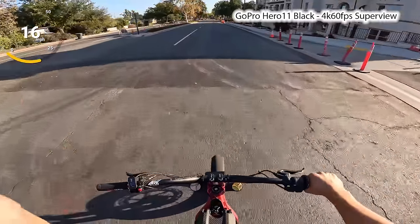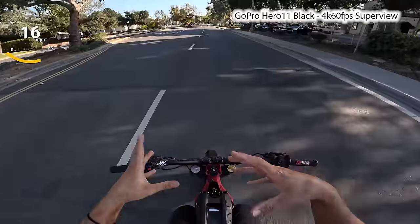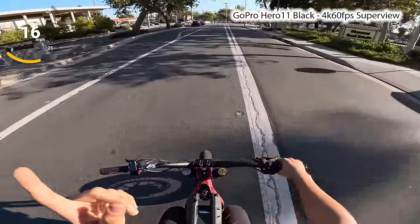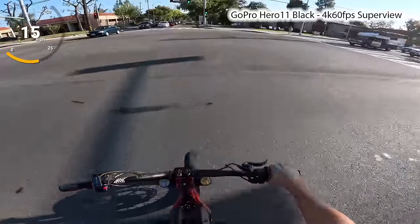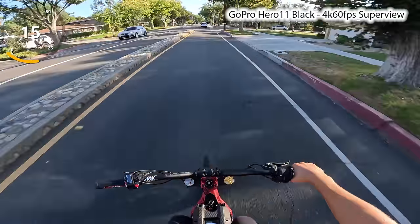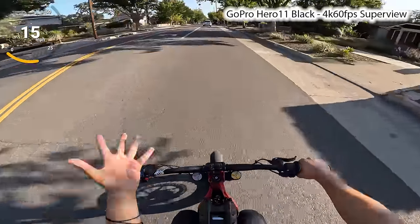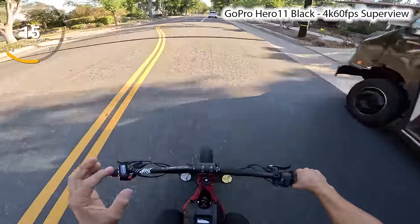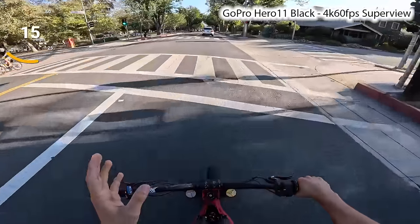We're back. GoPro Hero 11 black, 4k 60 super view — this should be like the standard activity mode. But the reason I upgraded to the 11, really the only reason, was for the mode I'm about to test right now. The hyper view is supposed to increase your field of view by like two millimeters, which should make a big difference. And it better, because I bought this camera literally for that — I want more field of view, I want you to see more bike, more sky. Moment of truth.